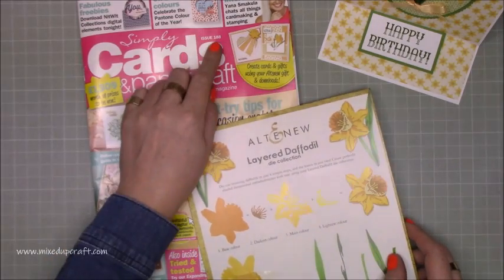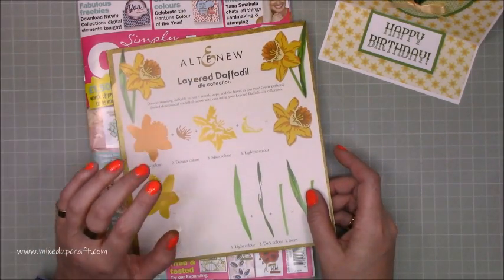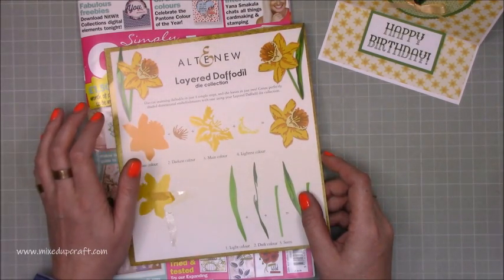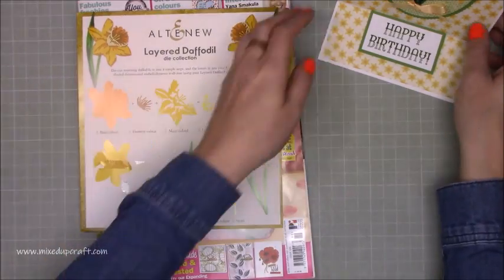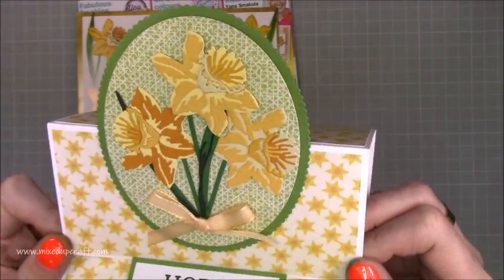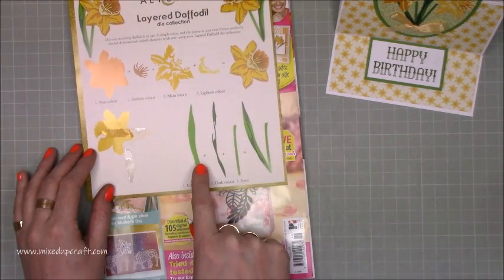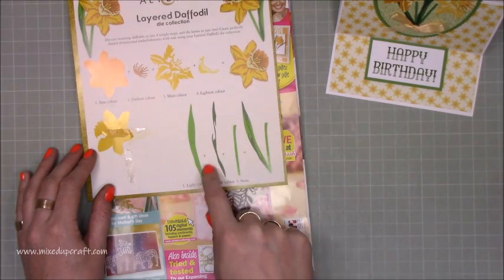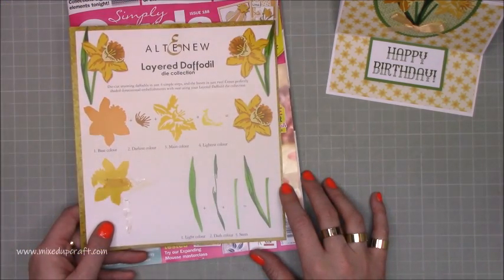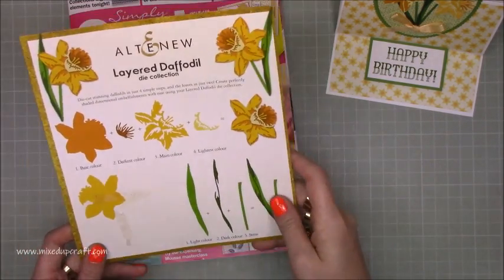This is the magazine — this is issue 188 of Simply Cards and Papercraft. I must admit this month the UK magazines have been amazing. I bought four and usually I maybe buy one or two. This particular die is by Altenew and I think that's why it looks so great, because Altenew always do wonderful layered stamps or dies. Each daffodil has four dies, and for the leaf and the stem you've got three, so really nice value for money. This was £6.99 and it's a daffodil — I've never seen them, so if anybody can point me in the direction of daffodil dies, please do.